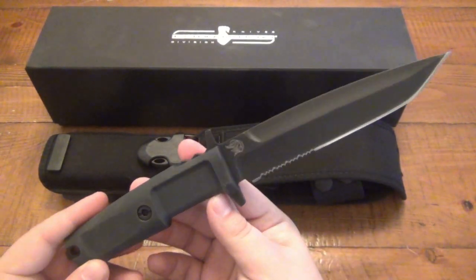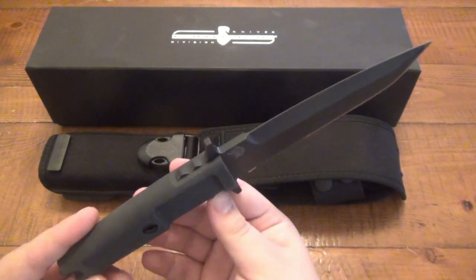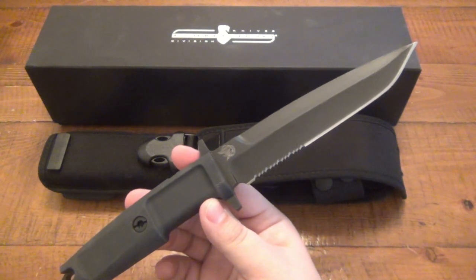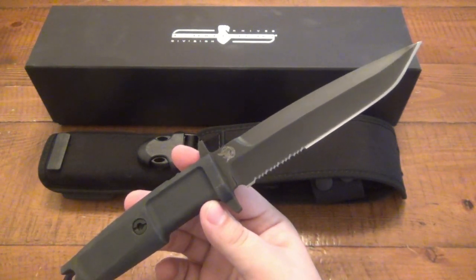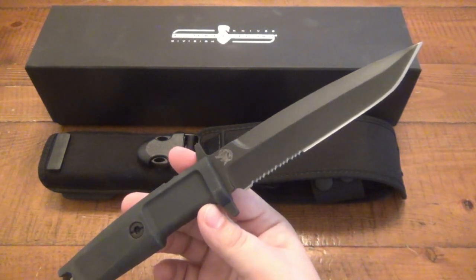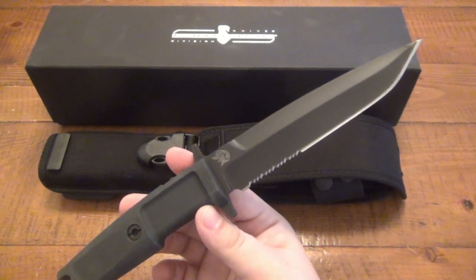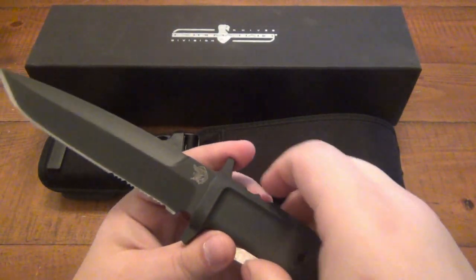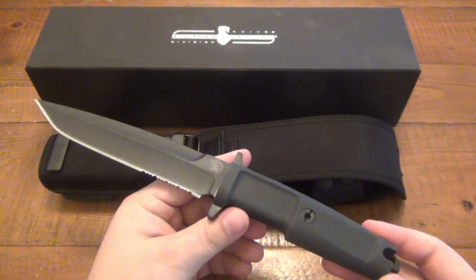The first thing that should be noted is this is not a survival-type knife. Although any military knife should have some survival capabilities, this is a fighting knife — this is for the troops to defend themselves with. And obviously if they got lost and had to survive, they'd have a decent fixed blade on them for that purpose as well. But yeah, this is my first real experience with an Extreme Ratio knife.